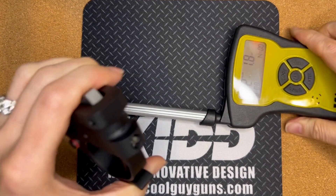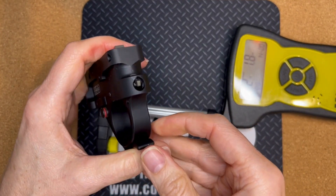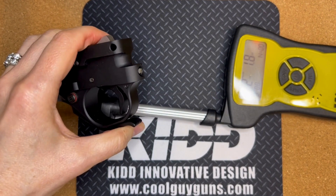There we go — and it's as easy as that. That's how to adjust the weight on your single stage trigger. Thanks for watching.